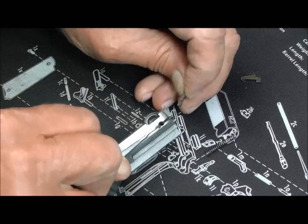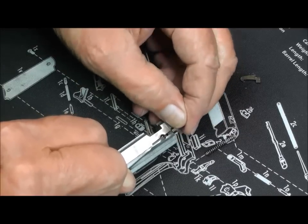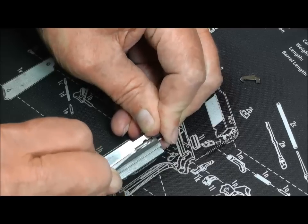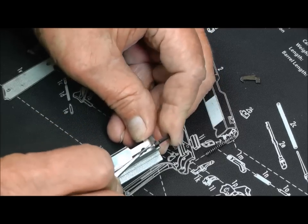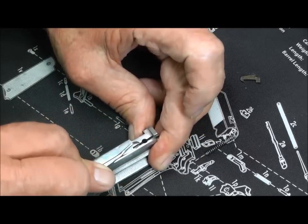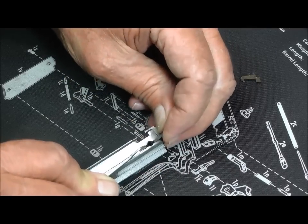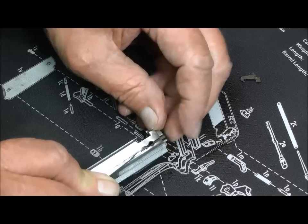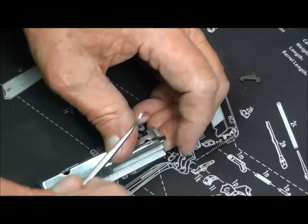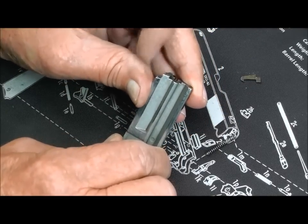Then we're going to put this in here — it's going to drop down in there. Let's have another go at it. Okay, that's it. It's done.